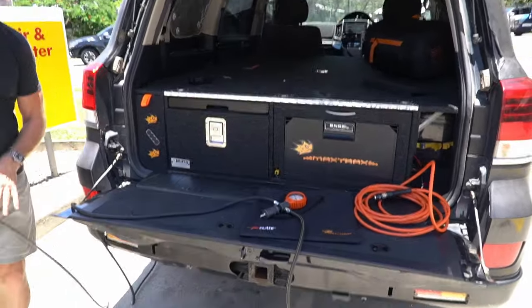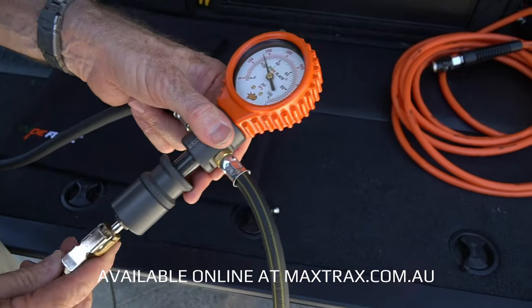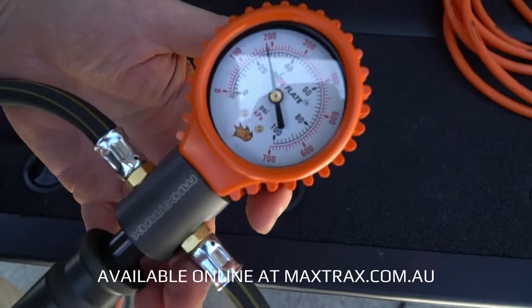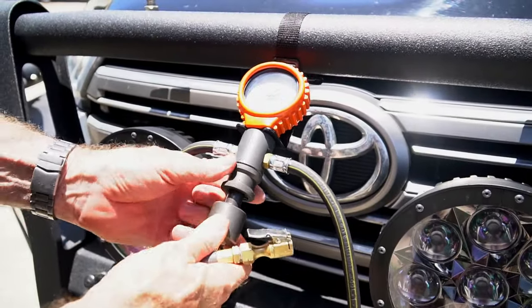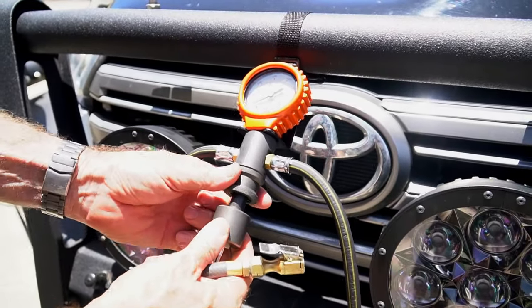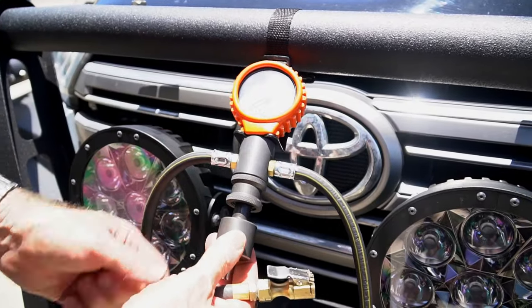So once again, it's a simple matter of just attaching the hose from the compressor straight onto the gauge — simple as that. When you're inflating, you need to make sure that the slide release valve is locked off so you've got pressure on the gauge, otherwise you've got nothing.